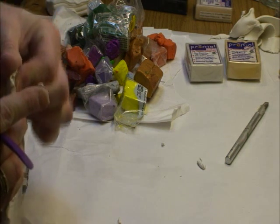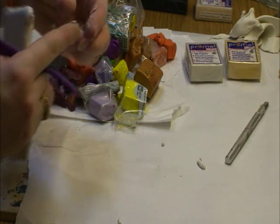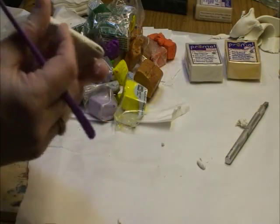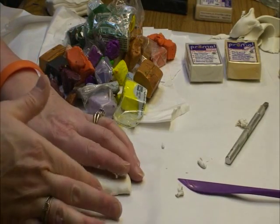That's what makes Sculpey so easy to work with — it's so soft, and it cooks really hard too. You cook this in your toaster oven. Get it all smooth now.